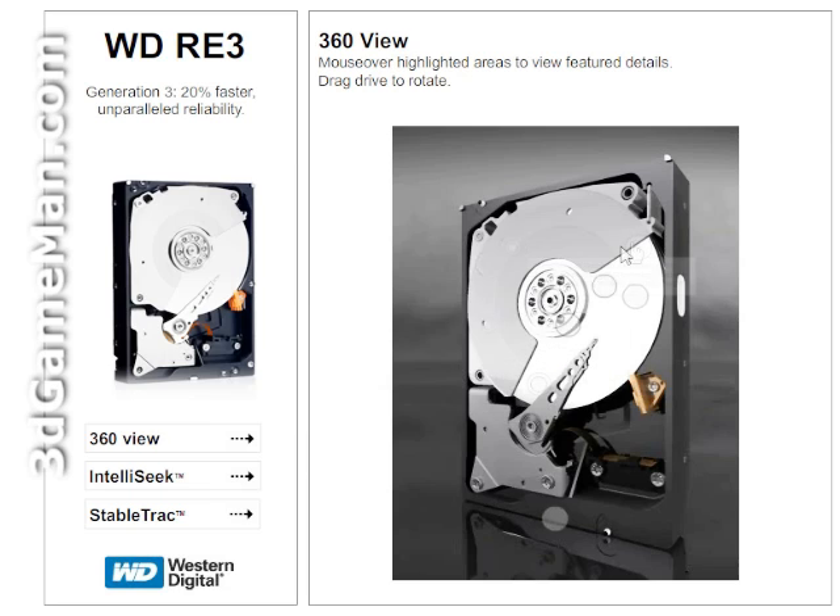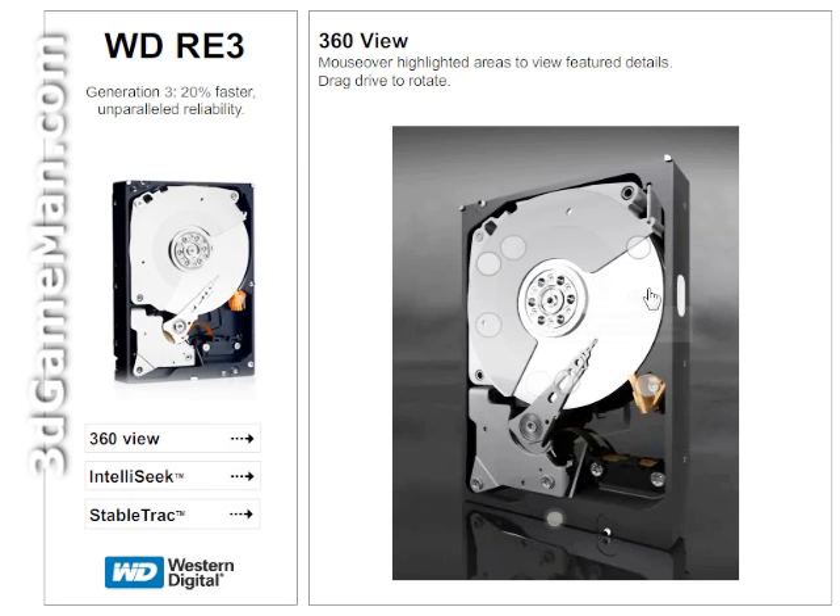It utilizes perpendicular magnetic recording technology to achieve greater aerial density, reliability, and design margin. Each drive is put through extended burn-in testing with thermal cycling to ensure reliable operation.